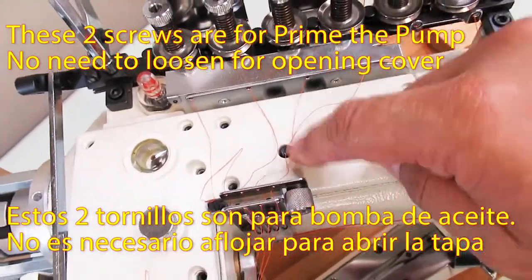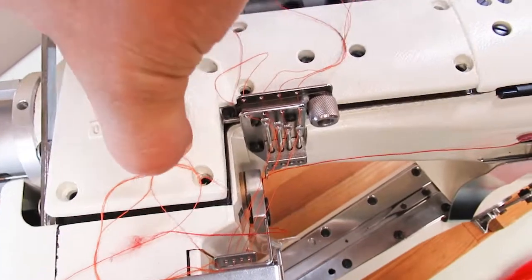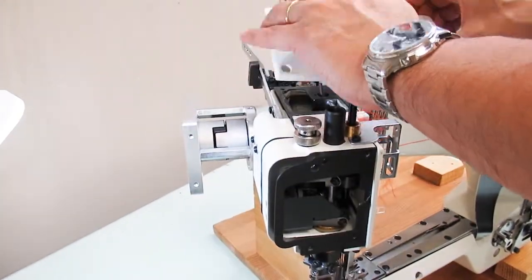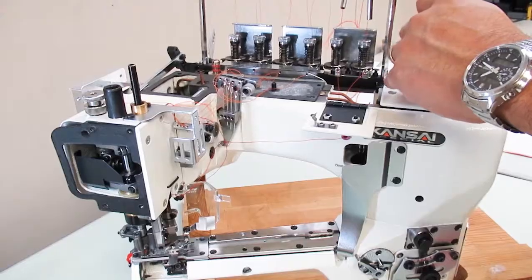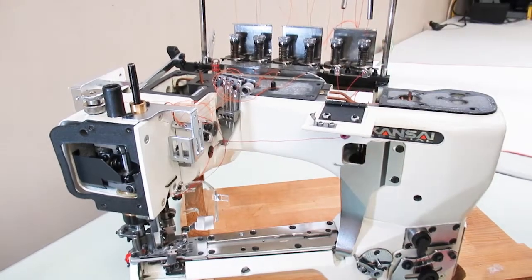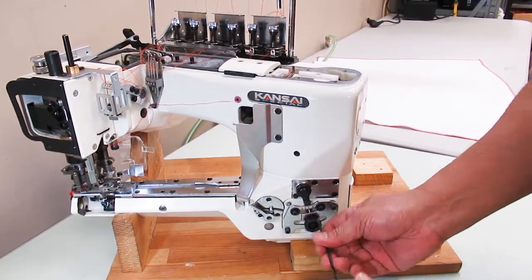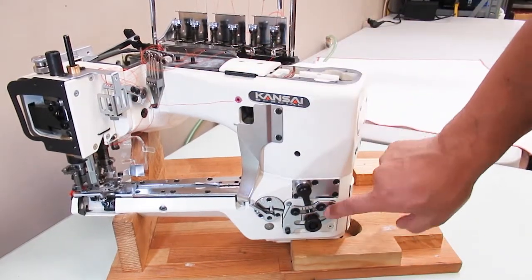Use a 2mm hex key to loosen the screw. These two screws are for priming the pump — you do not have to take out these screws. Use a 3mm hex key to loosen the remaining screw.